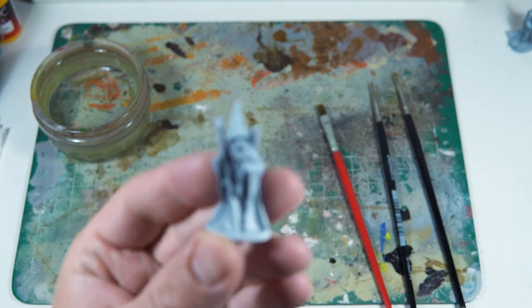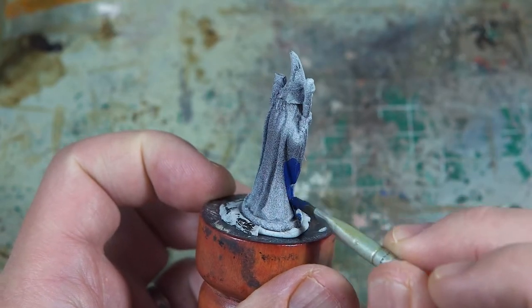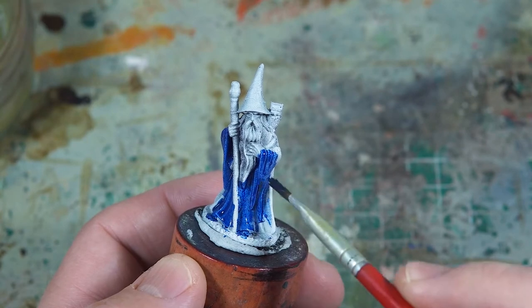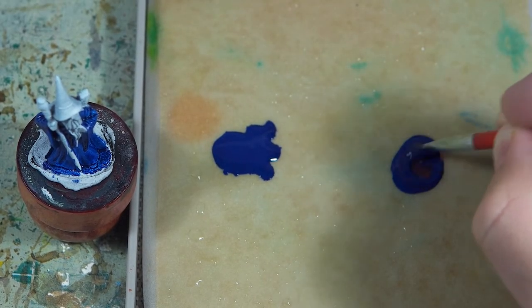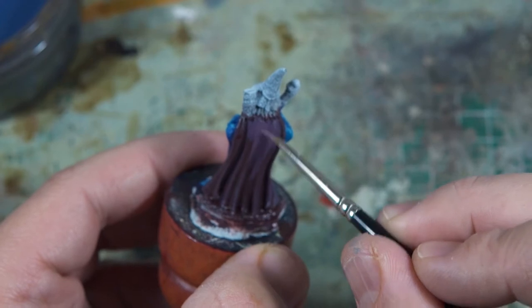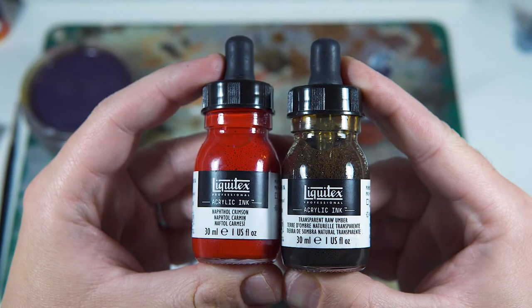I'm going to start, for absolutely no reason, with the blue wizard. My plan here is to paint the robes, but I don't want the robes to stand out on their own, so I'm going to paint the cloak as well. This paint is fairly transparent, so it's going to take a few layers to cover. I've gone for a storm blue for the robes and then just this purple for the cloak.